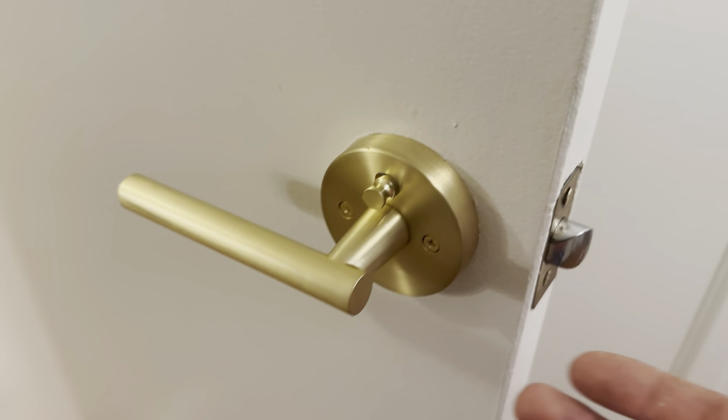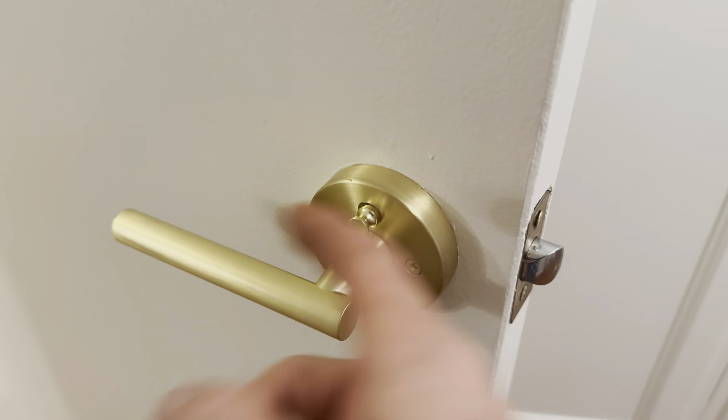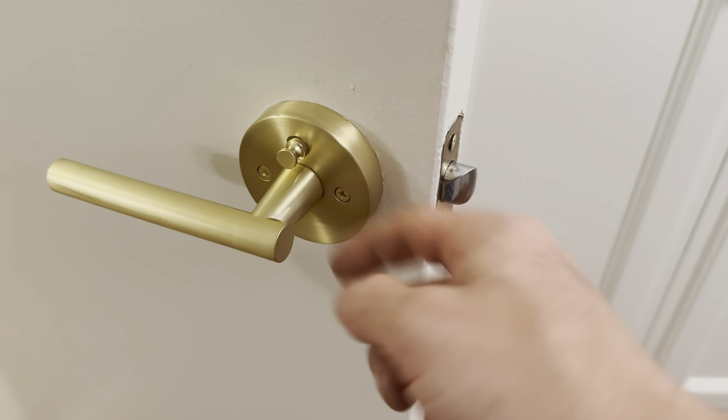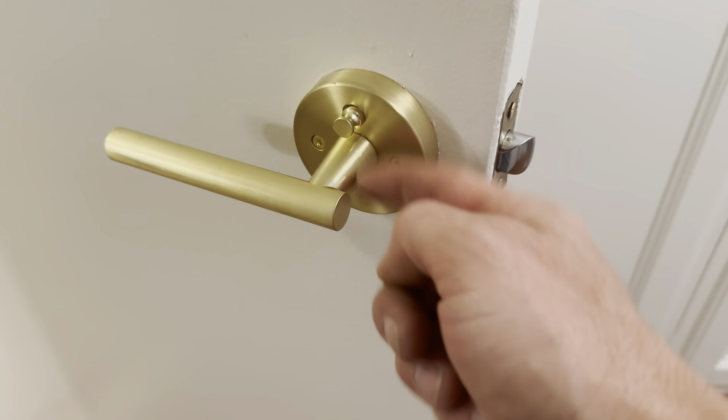To put it on this door, it's on the left side with the pin at the top. If I wanted the handle going the other way with the handle on the right, I would just flip it, and the pin would be on the bottom.